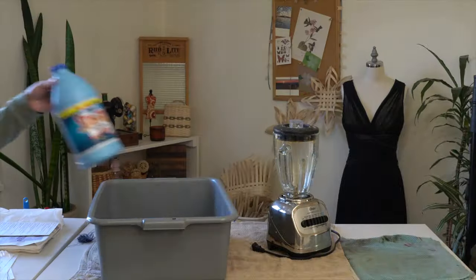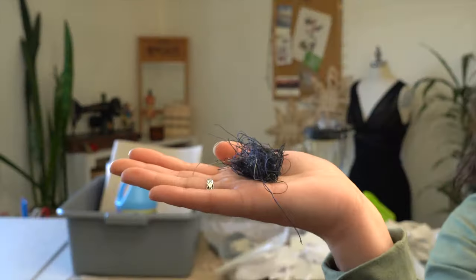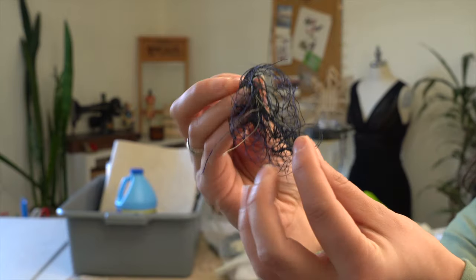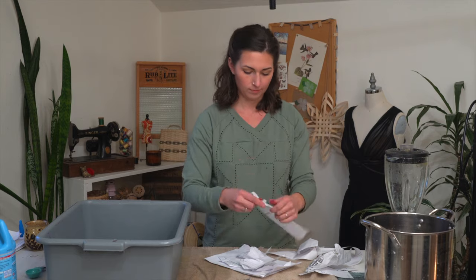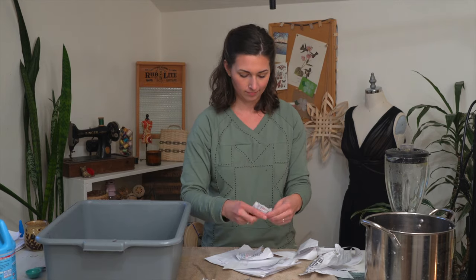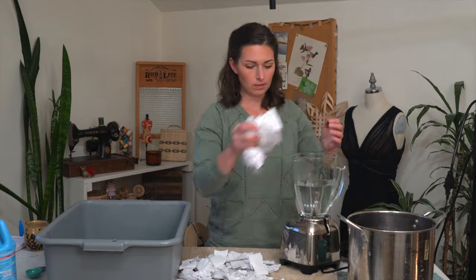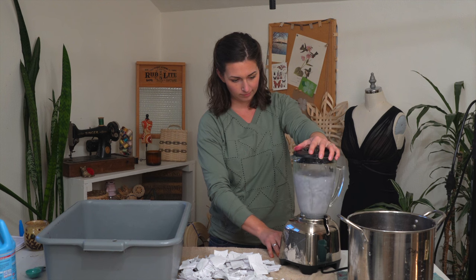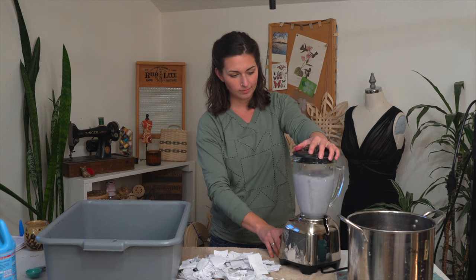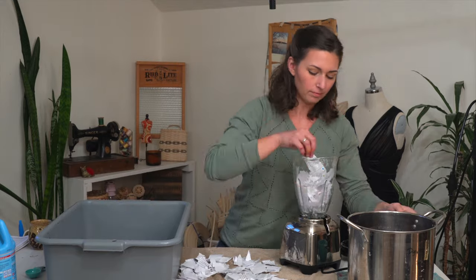For a full list of materials, check the description below. To get started, you'll need a blender, a bin for the slurry, and some bits of string and scrap paper. Tear up scrap paper into small pieces — about one-inch pieces. Fill your blender with water, put the scraps in, let it soak for about a minute, then blend from a low setting up to a high-speed setting. Continue that with all of your slurry.